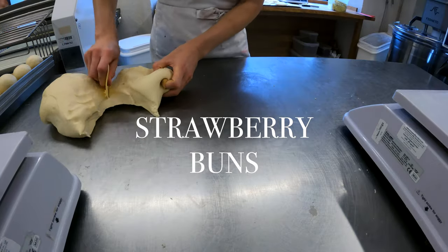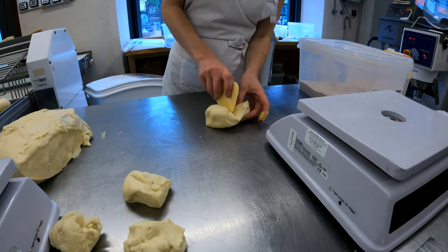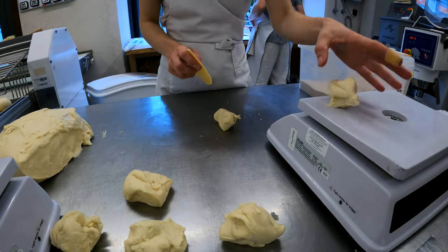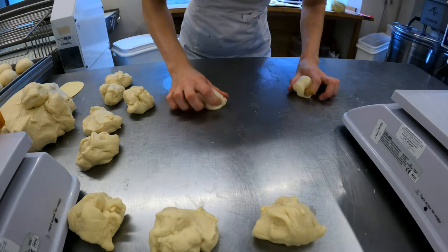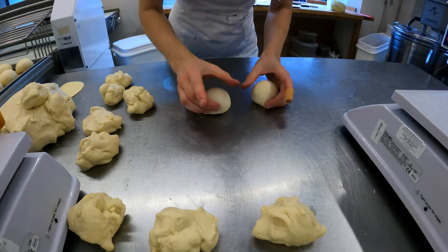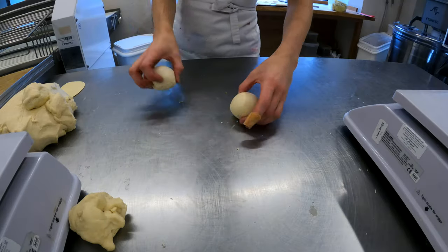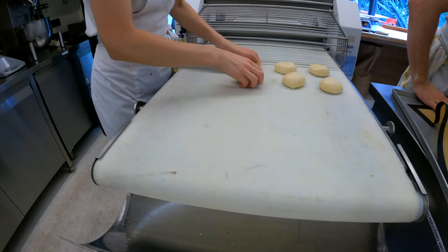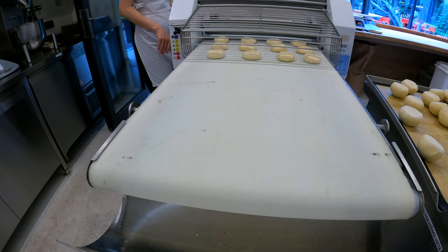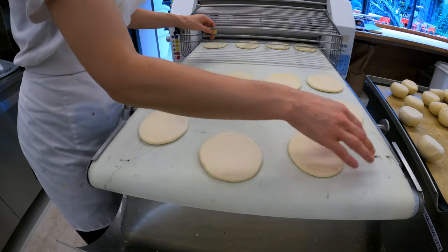Since we saw how these buns look baked, let's have a look at how they're made. The dough is being portioned and arranged on a tray, which will go to the fridge as it's quite soft. Have I ever told you that this particular job is my favorite? I find this job quite enjoyable. I'm ready to pass them through the lamination machine – I'm just making sure they look neat and are all the same size.